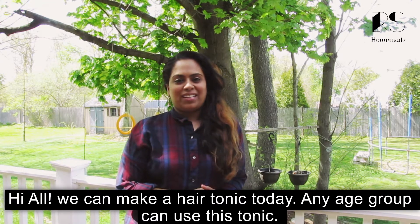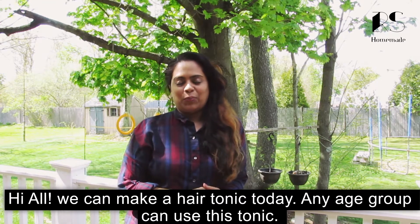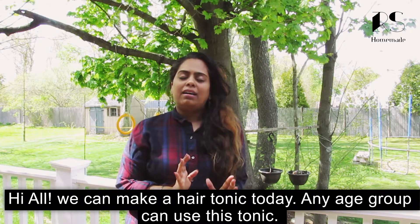Welcome back! Today we have a nice hair tonic here. This hair tonic is Arkham UCM.